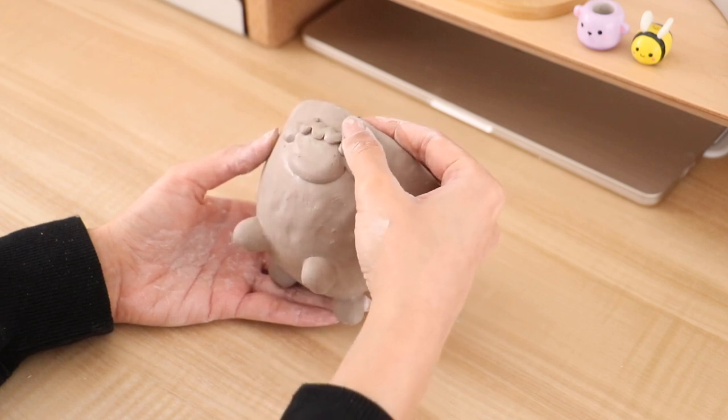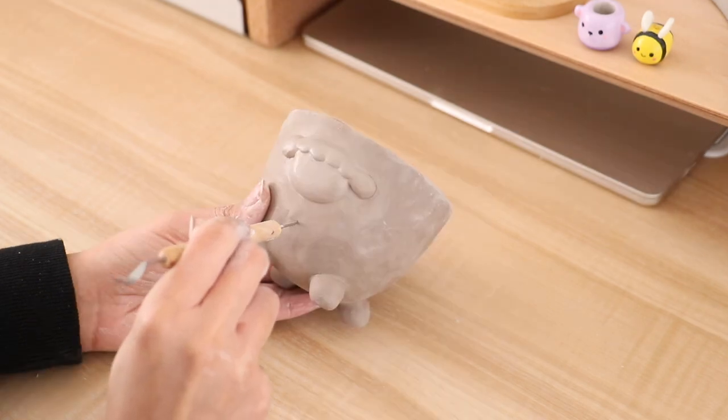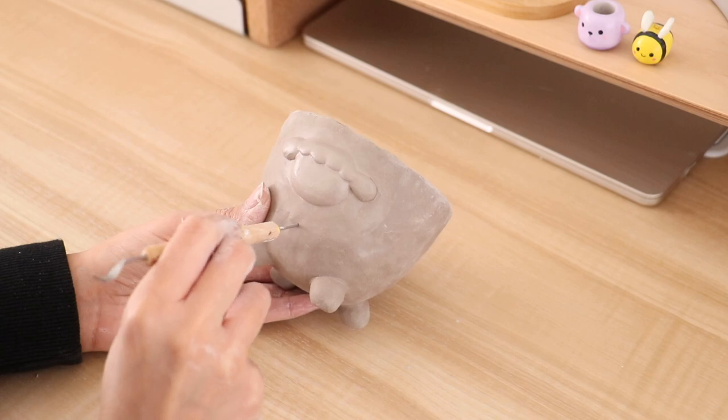Using my needle tool I'm going to punch a hole at the bottom, and this is where the yarn is going to come out from. Now once you're happy with it, you want to let this air dry overnight.